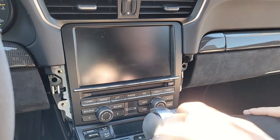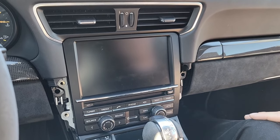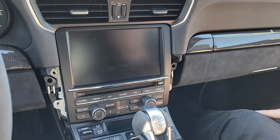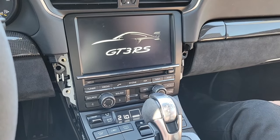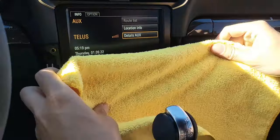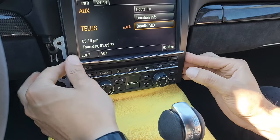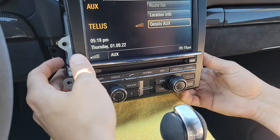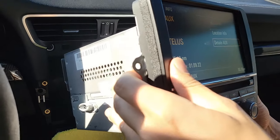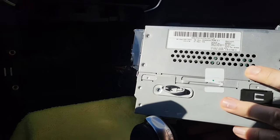To remove the radio we're going to have to move the shift lever down. Make sure the car's e-brake is on, then without pressing the foot brake, turn on the ignition, then press the foot brake, and then shut off the ignition. To avoid scratches, cover the bottom plastics, and carefully take the radio out making sure the metal body doesn't touch the dashboard. Bring it out to the passenger side.